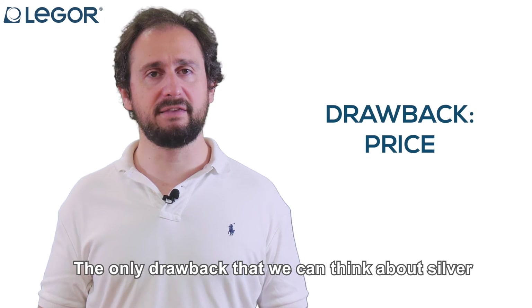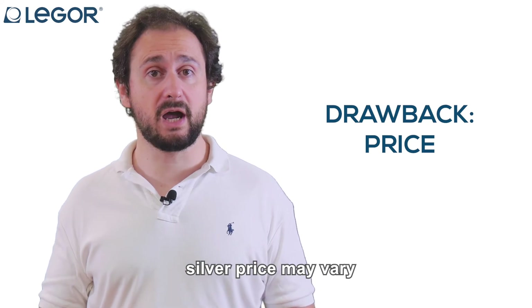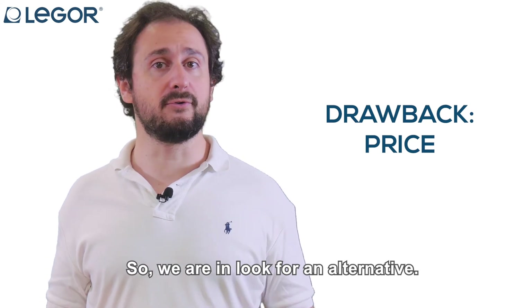The only drawback we can think about regarding silver in a gold alloy is its price. As a matter of fact, silver's price may vary due to market conditions, so we are looking for an alternative.